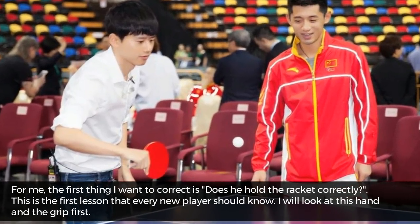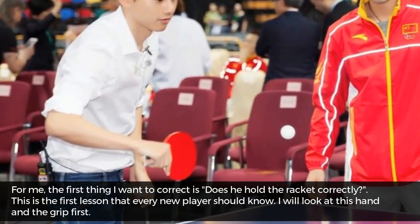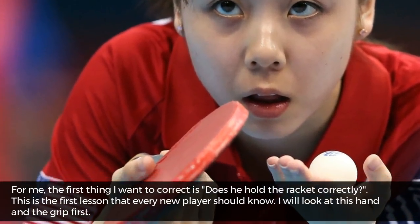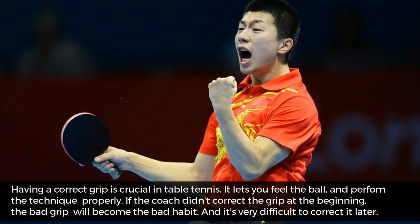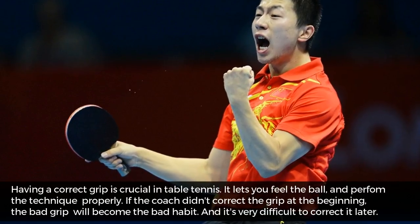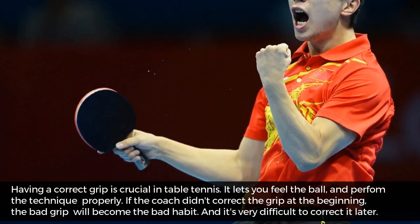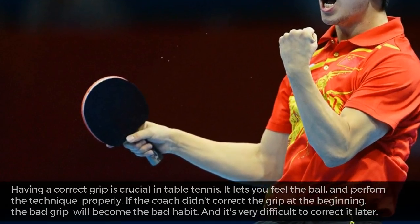For me, the first thing I want to correct is: does he hold the racket correctly? This is the first lesson that every new player should know. I will look at his hand and the grip first. Having a correct grip is crucial in table tennis — it lets you feel the ball and perform the technique properly. If the coach didn't correct the grip at the beginning, the bad grip will become a bad habit, and it is very difficult to correct it later.